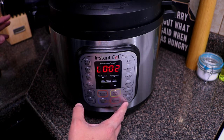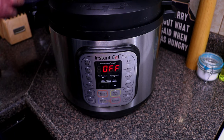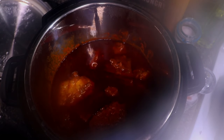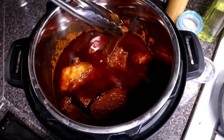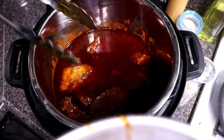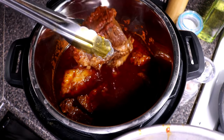Once the timer is done, cancel it and let it naturally release — that takes about 20 minutes or so. Once you see the little button on top go down, you're ready to open it. Now that it's fully naturally released, let's open it up — whoo, that smells good! Let's grab some tongs, remove the cinnamon stick, and pull out the meat. It is super tender and just looks wonderful.